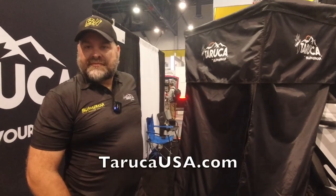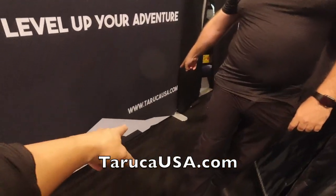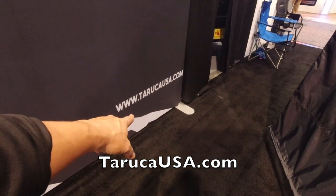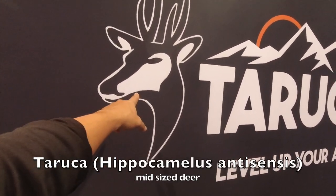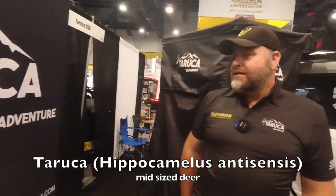For the guys watching this, they can get the prices on your website, right? Yeah, they can go to Tarukausa.com. What does that name mean — is there a meaning behind it? I believe it's something to do with an animal — probably a Taruka.